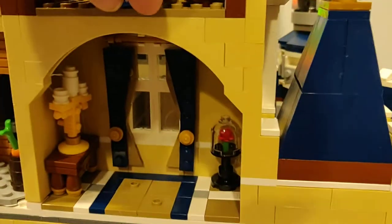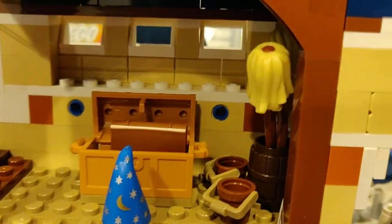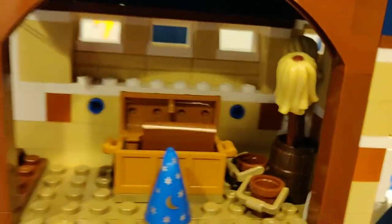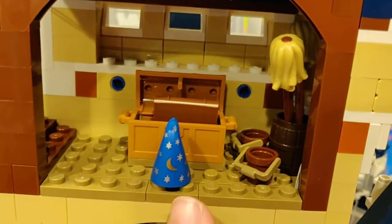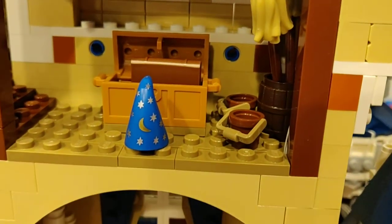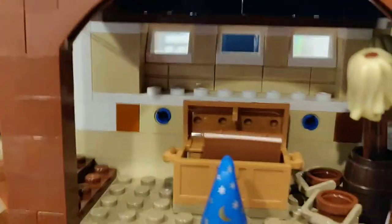Up here we have Mickey's magic room. We have two mops right here, a mop back there, a magic book with Mickey's magic hat, and some buckets full of water — as seen in Mickey's Magical Time.